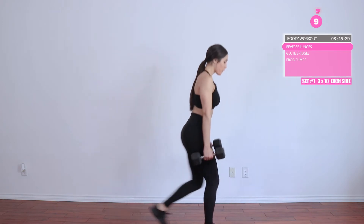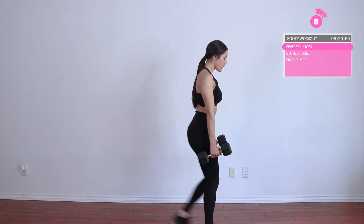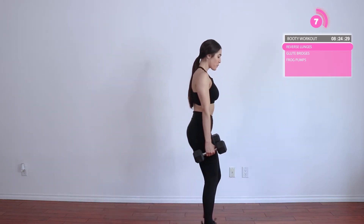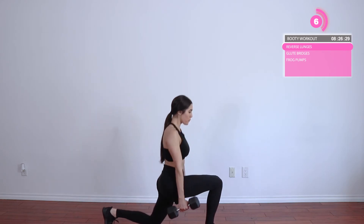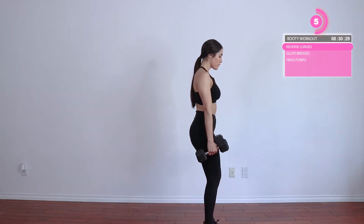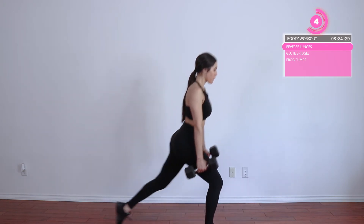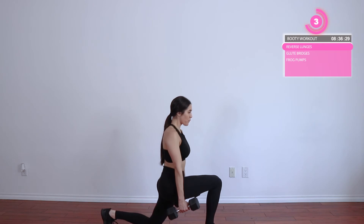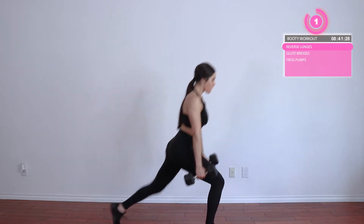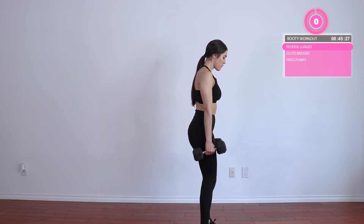Alright, bring one dumbbell into each hand. For this exercise we're going to be doing some reverse lunges. Reverse lunges are actually better for building up the booty than forward lunges. Forward lunges focus more on the quads and the legs in general. For reverse lunges, we're focusing on the booty — it's all booty, side booty, under booty, total booty. Step back, make sure your front knee is behind your front toe, and make sure your back knee does not hit the ground.